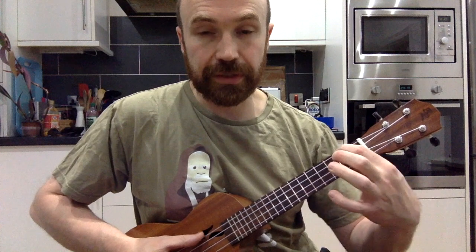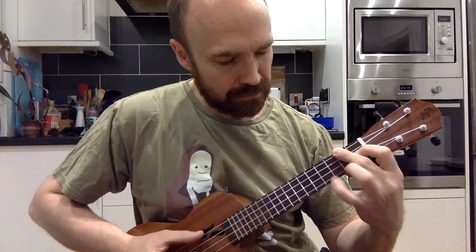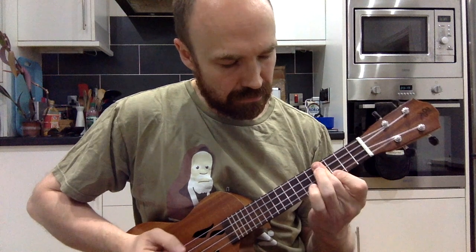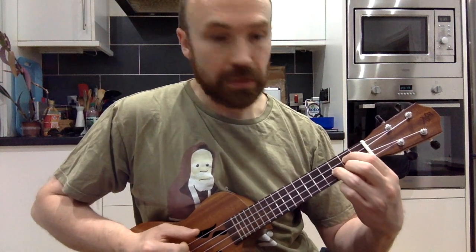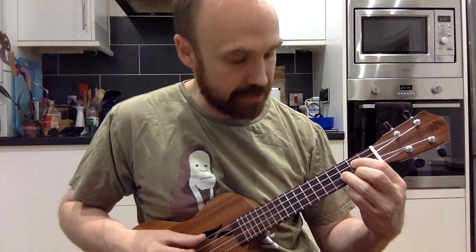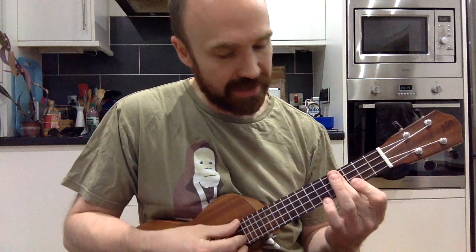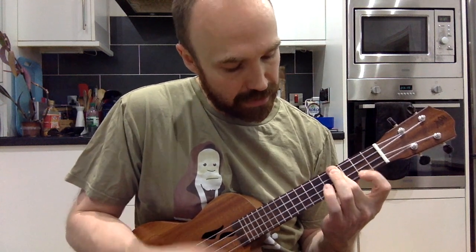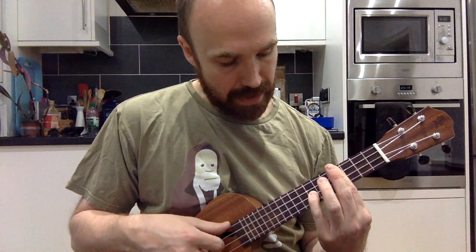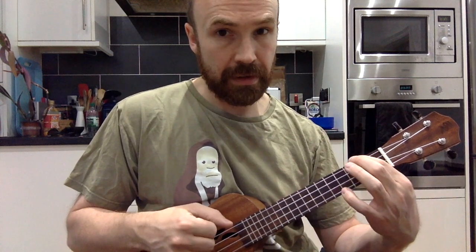We repeat that, then we go to a G chord — I usually just fret the G, C, and E strings, but you can fret them all if you like. One alternative: if you find it difficult on the E chord section where we go from E down to B, you can keep the chord fretted, don't play the A string, and drop on the E string from the eighth fret down to the seventh fret — you may find that easier.